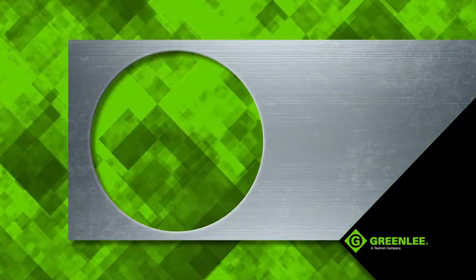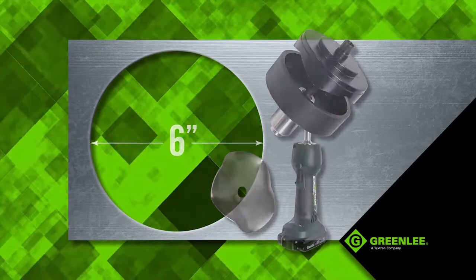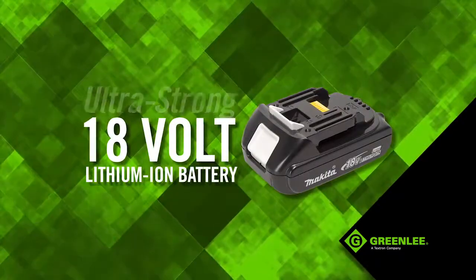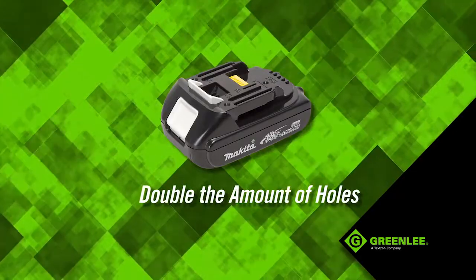this tool has all the features and strength to punch up to 6-inch holes through metal in the most challenging of workspaces. It's powered by an ultra-strong 18-volt lithium-ion battery for longer operation times and double the amount of holes per charge compared to traditional battery-powered tools.